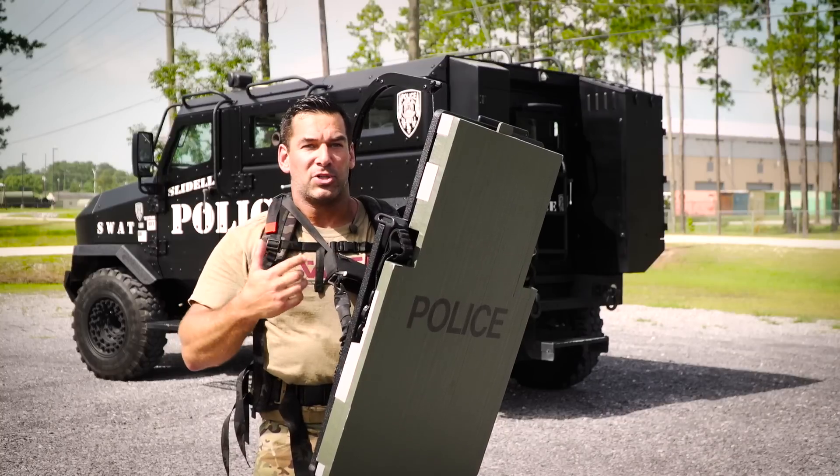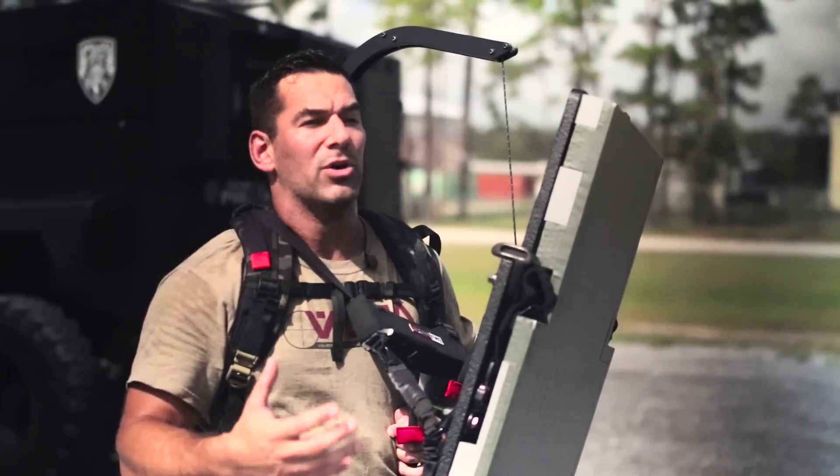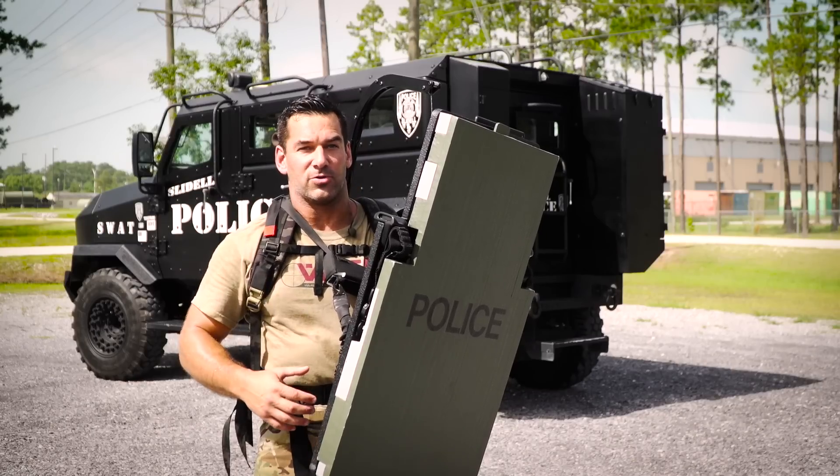The Reaper shield support works with any shield, even if you're running a level 3 — it just gives the shield man more endurance and more versatility. It really is a game changer for assaulters in a house.